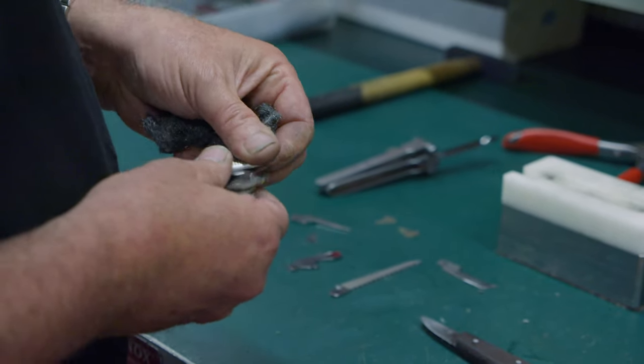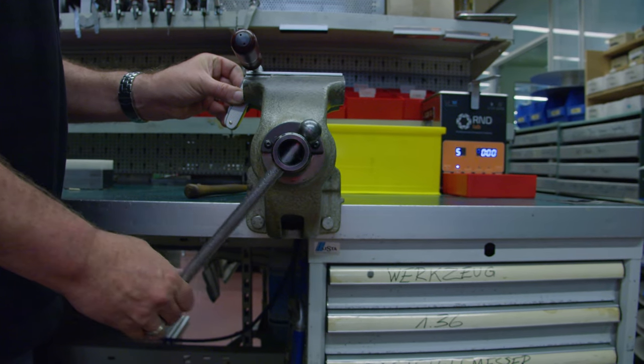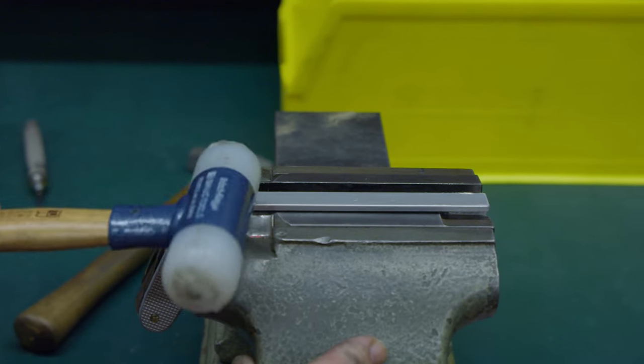Details are important at Victorinox. Over the years, they have learned from customers to avoid over-repairing, keeping the touch and feel that makes the knives personal and unique. Overall, Victorinox repairs about 1,000 knives per month.